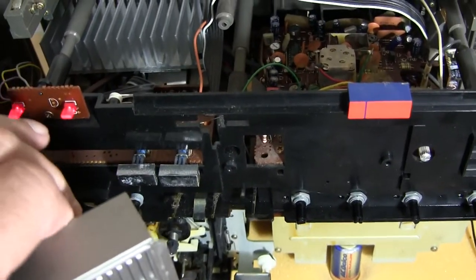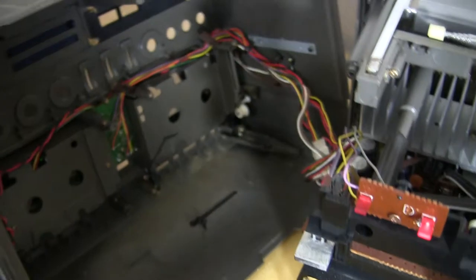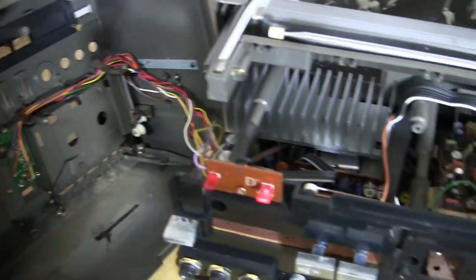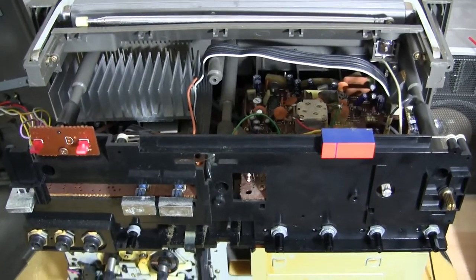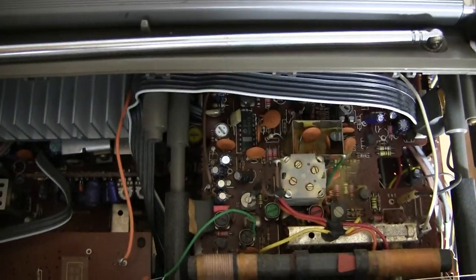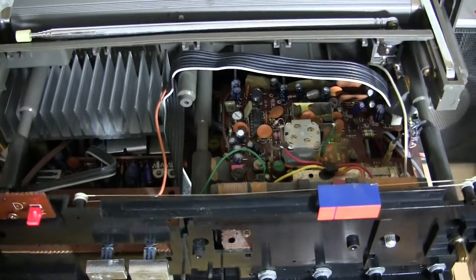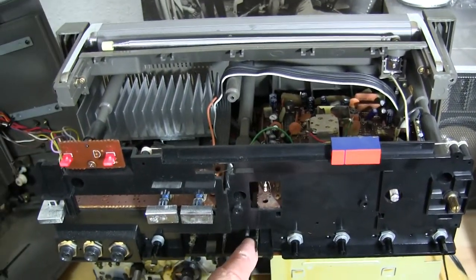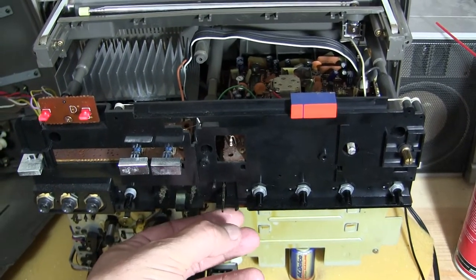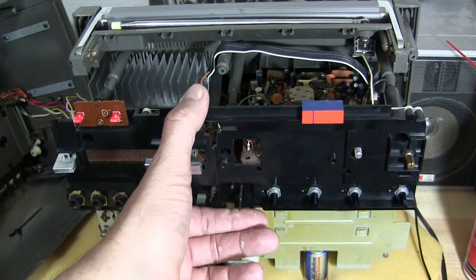I needed to do this because I wanted to see what's on the inside before shipping it off. I have not disassembled it any further than just opening it. I was able to clean the selector switch for the line-in, radio, and the bottom cassette or tape input.